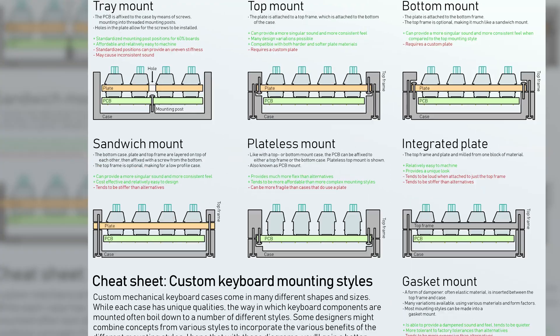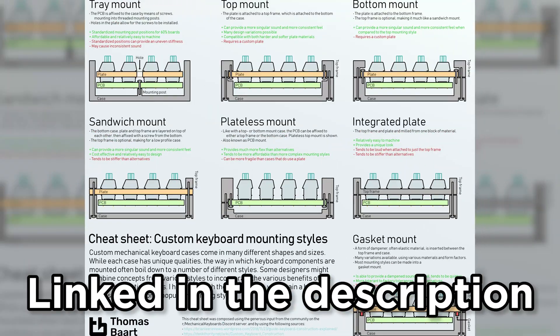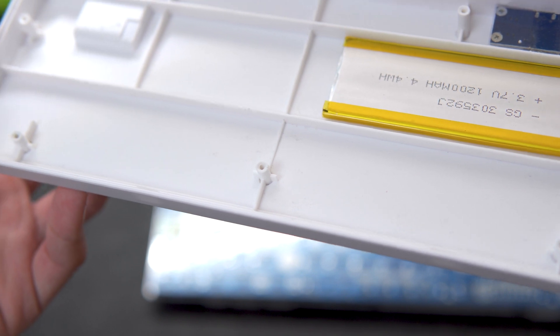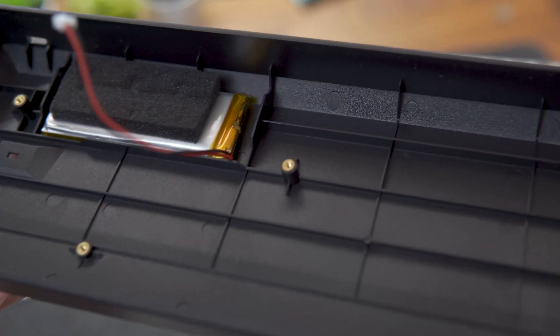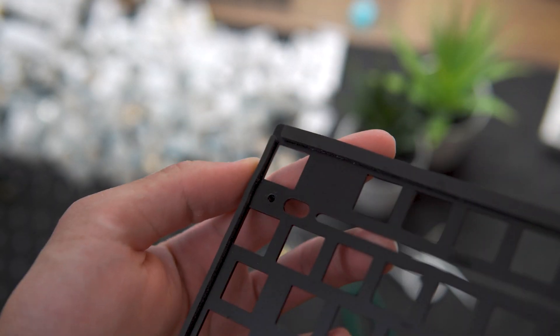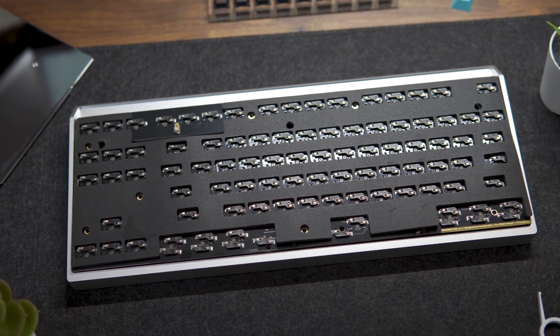Cases can be designed using different mounting styles, each one having their pros and cons which will affect how the keyboard sounds and feels. Most pre-builds are tray-mounted, meaning the keyboard is screwed into standoffs in the case — usually the cheapest and easiest to make, but the sound is often inconsistent and it won't offer the best typing experience. Other mounting styles such as gasket mount are used on many custom keyboards and improve the sound and feel, but are more expensive.